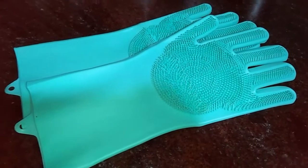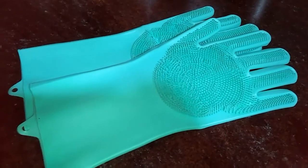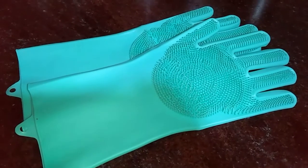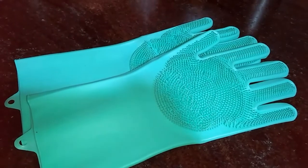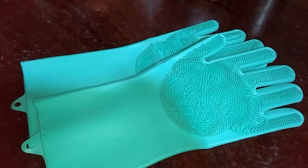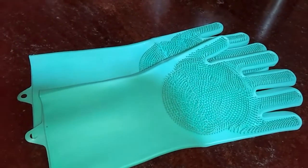Our first product is magic silicone gloves. These cleaning gloves are a premium silicone product. They are easy to rinse with water. This product is more durable than rubber gloves and can be used for a long time. They are used in the kitchen for washing utensils, fruits, and vegetables.